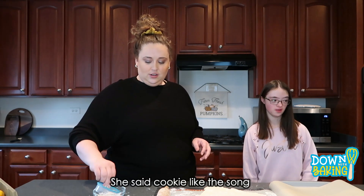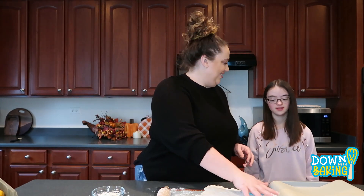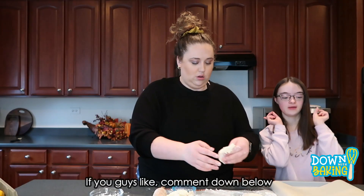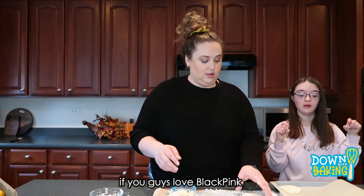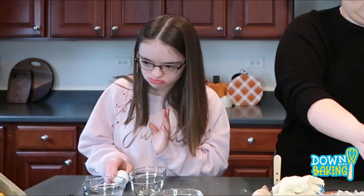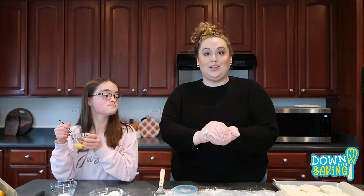Now we're going to flour our biscuit cutter, which is really just a cookie cutter. And the last one I just like to do in a little ball, which makes a cute little biscuit at the end.